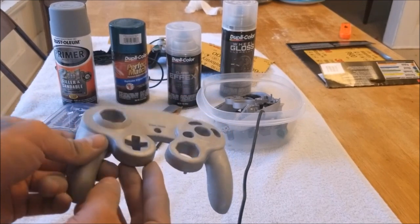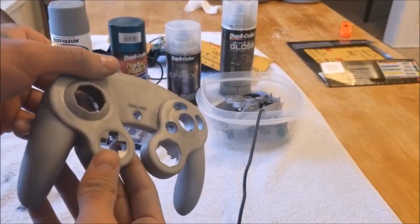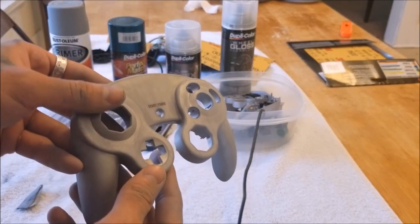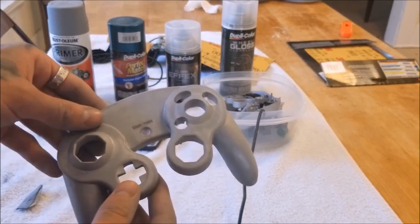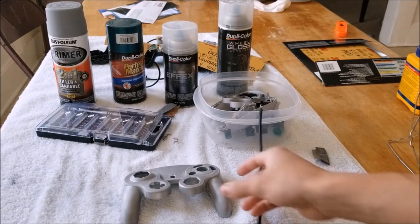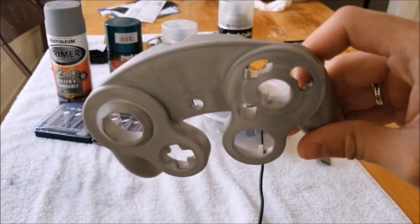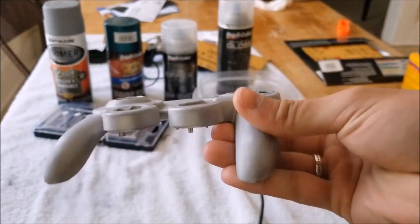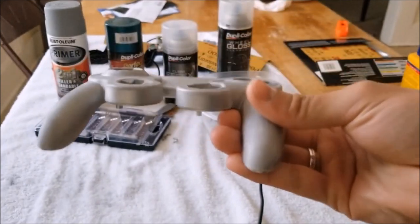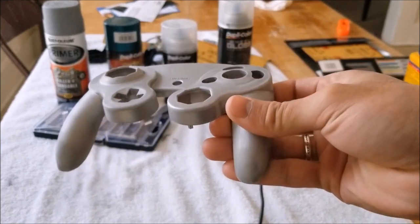Now that we've got the whole controller sanded, what we can go ahead and do is rinse it off with soap and water, clean between all the crevices, we'll wait for it to dry, and then we're going to go ahead and start with the priming process. There should be no shiny parts on the controller — if you see any shiny parts, just repeat the sanding process on that specific part, then wash it and wait for it to dry again.